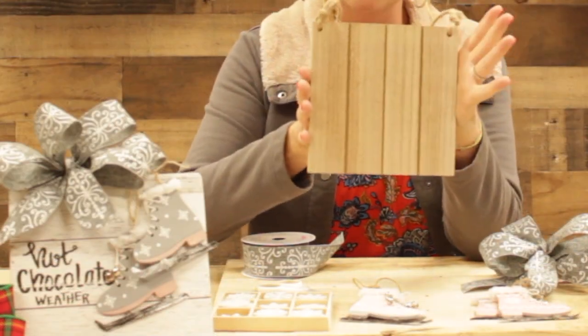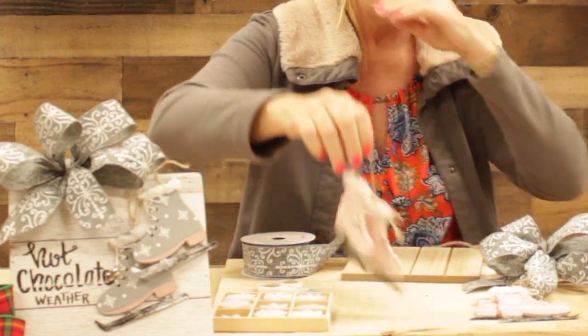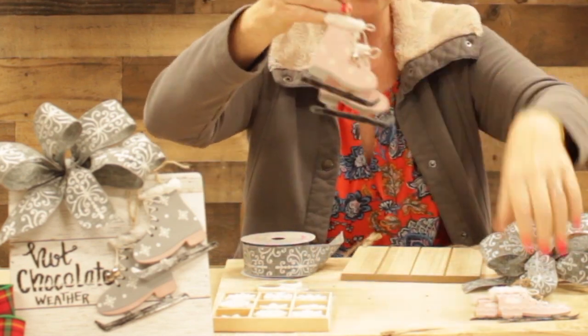Hi, welcome to Crinkin' Out Crafts. My name is Jay Flo. We're going to get started today with a fun craft using this wood plank here.